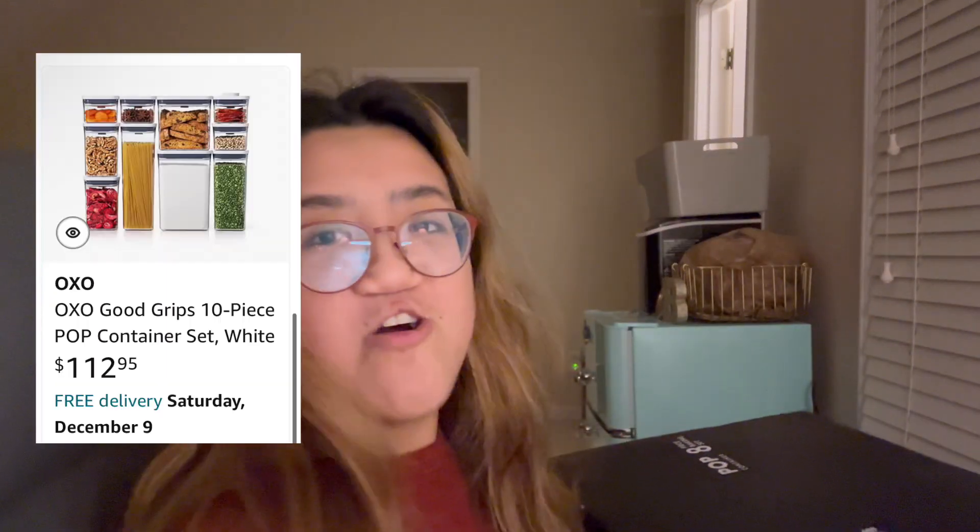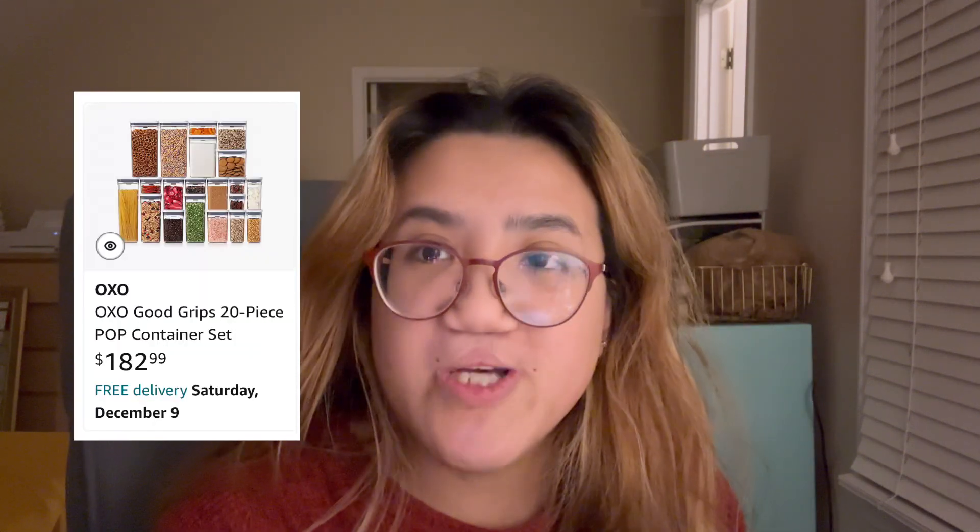Next gift I have right here — it's kind of heavy — is the OXO brand. I have the eight piece set. I'm showing you guys the 10 piece set, but I actually have the eight piece set. I also got last year the OXO 20 piece set, and that is really freaking expensive. But I prefer that so much better because it's an easier way for you to store your food. You don't have to push down on the lids or wonder if it's closed all the way — you just click a button and it's sealed. I love that. I haven't used it yet, but I cannot wait to use it when I move out.